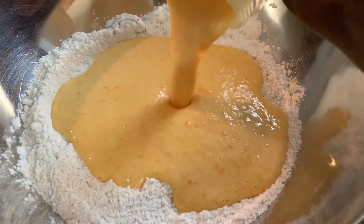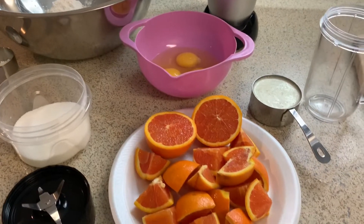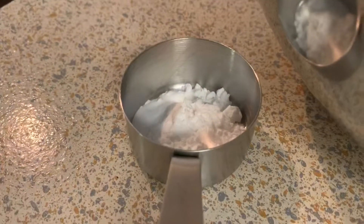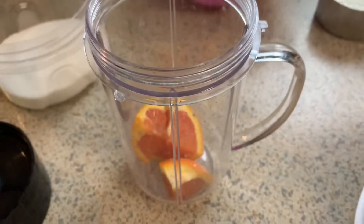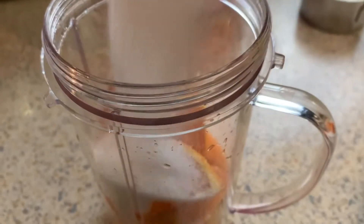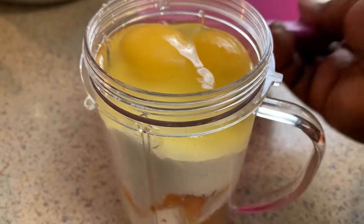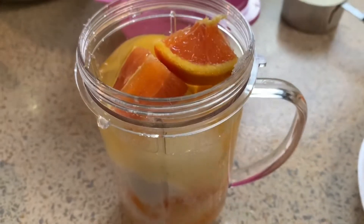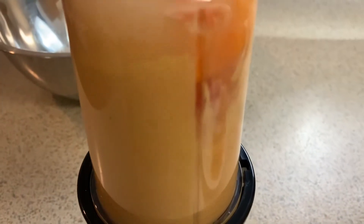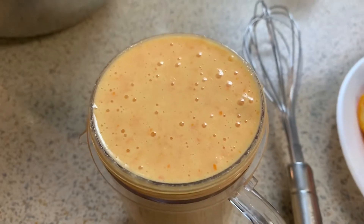Hey guys, welcome back to Misha's Corner. Today I'm going to try my hand with this orange cake. I'm not the best baker, but I love orange cake. Sometimes when I buy them they turn out a little artificial, so I decided to make my own using whole navel oranges. I'm sick of buying orange cakes that taste like food coloring — I don't like that, so I decided to make my own.